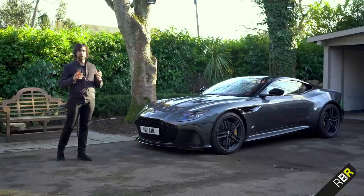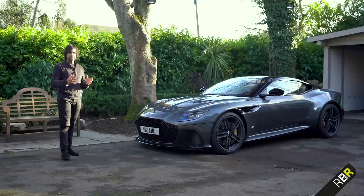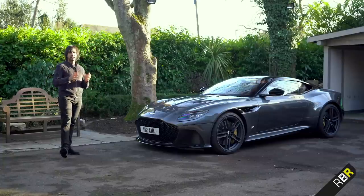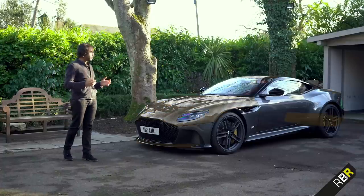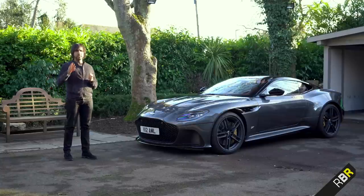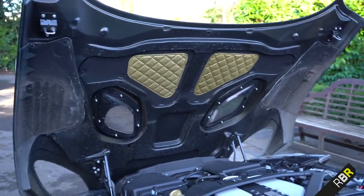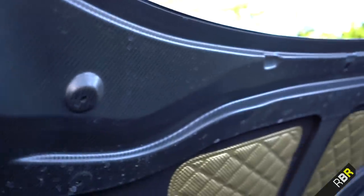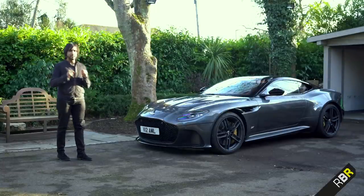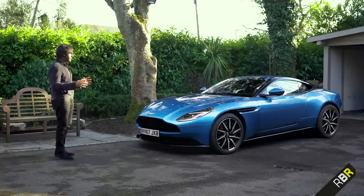This is the third car in boss Andy Palmer's second century plan for Aston Martin. Based on the DB11 and thus the bonded aluminium platform, as the name Superleggera suggests it uses lightweight construction — there's extensive use of carbon fibre on the outer panels, dropping the weight by 72 kg versus the normal DB11, which is a significant saving. You can even see the extensive use of carbon fibre when you look at the bonnet and boot lid, which just look incredible. I really want to show you how different this is compared to the DB11.